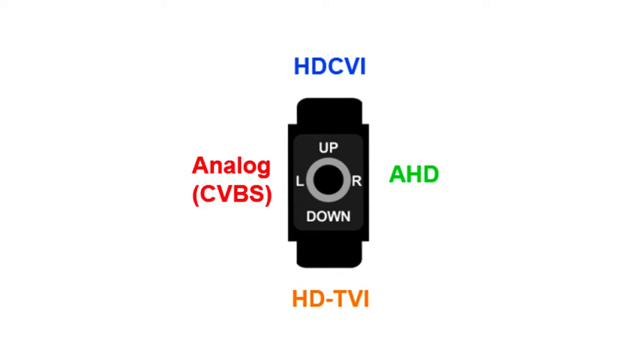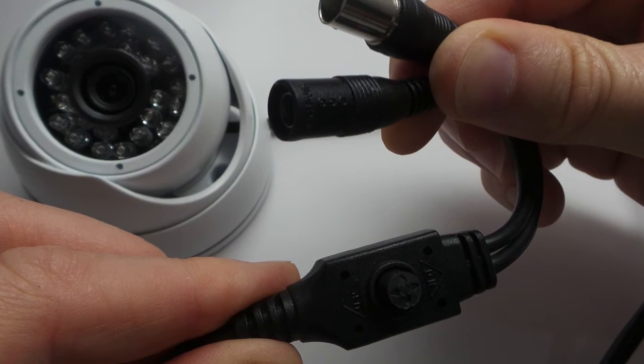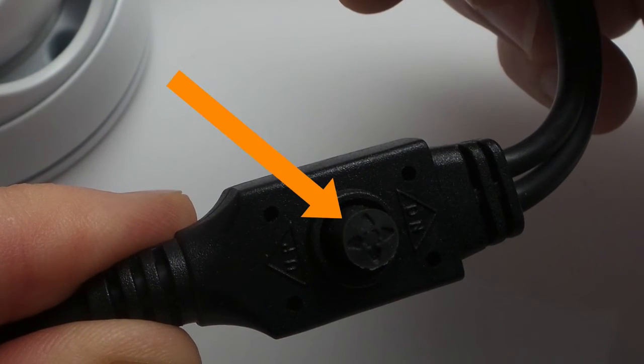The HD Q3 is a hybrid high definition surveillance camera that supports 4 video modes. Installers can easily select AHD, HDTVI, HDCVI, and analog CCTV video modes using the joystick that is attached to the camera's cable.